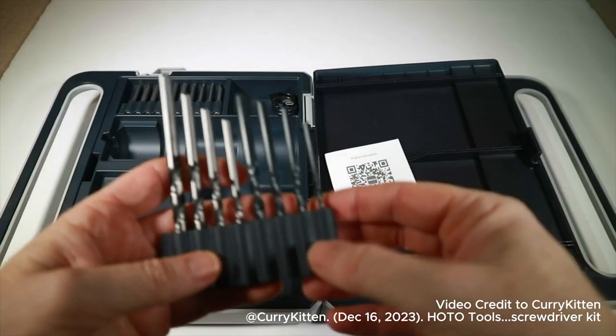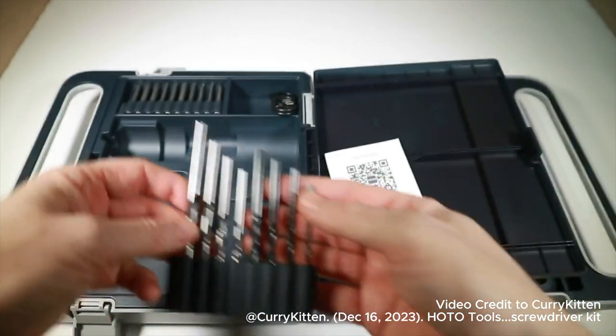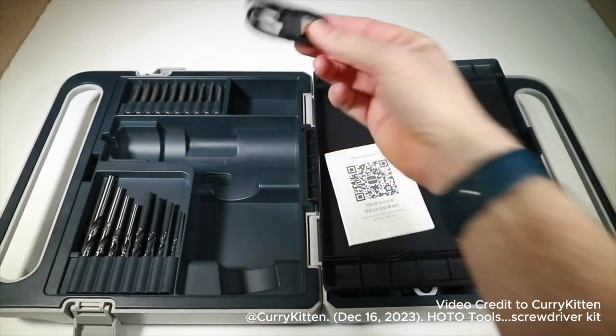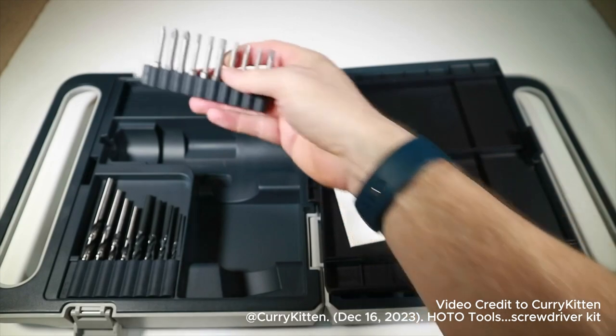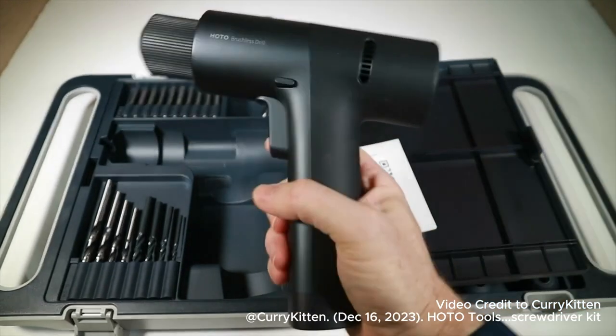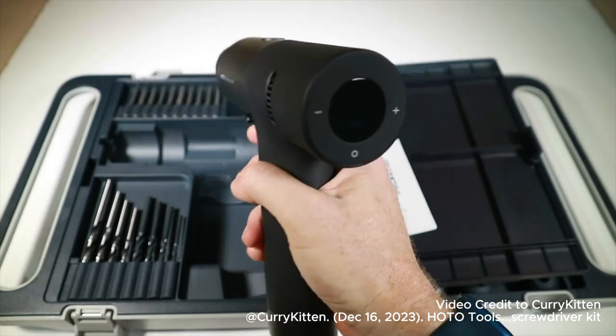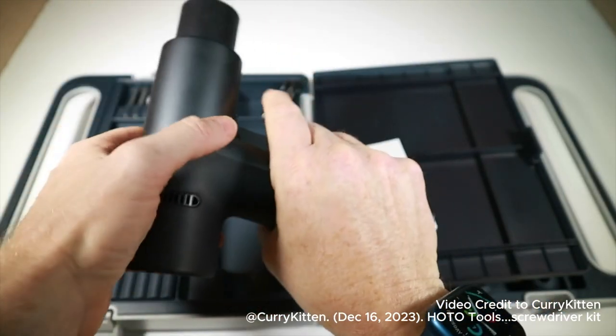You can also see we have a selection of drill bits, both for masonry and wood. We've got a USB-C charge cable, and we've got some screwdriver bits because this has a screwdriver mode as well. The actual drill itself looks a little bit like a hairdryer. You've got reverse and forwards.